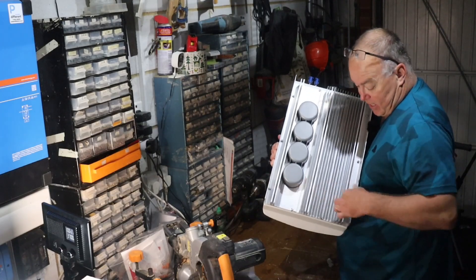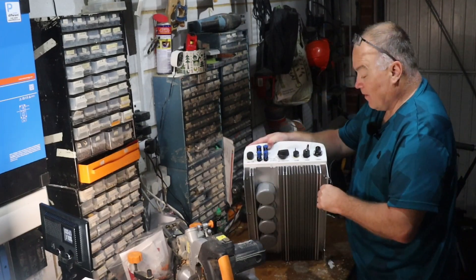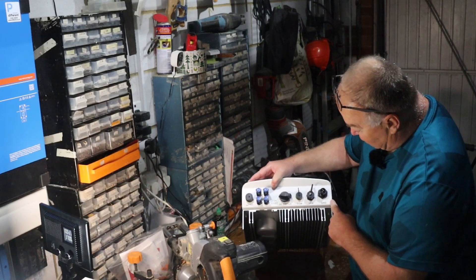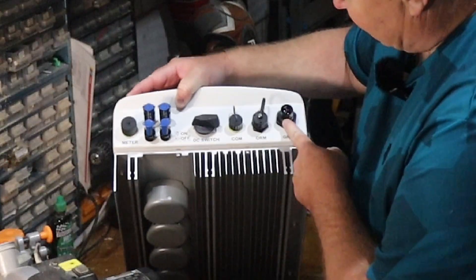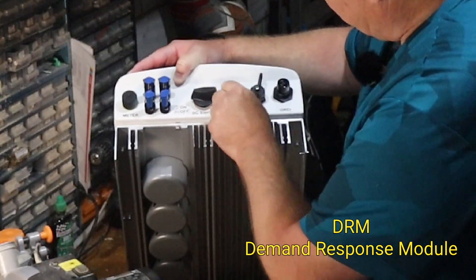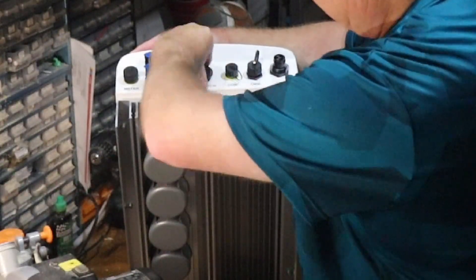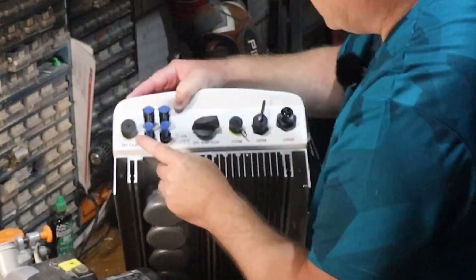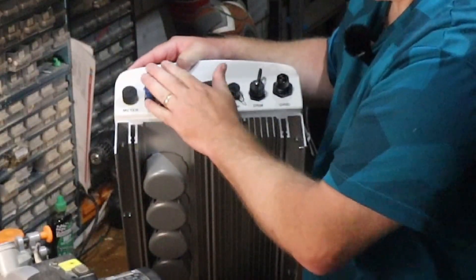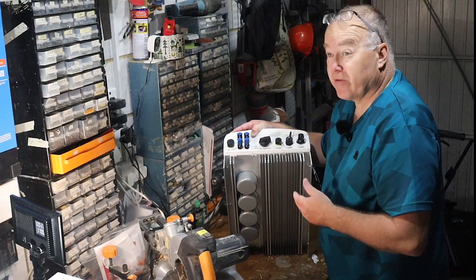There's a very simple connection onto that bracket, and then everything is very clearly labelled. We've got a grid AC connection, DRM, a communications port, a DC switch, and then DC1 and DC2. This is a dual MPPT inverter, so I can have two strings of solar panels rather than one.